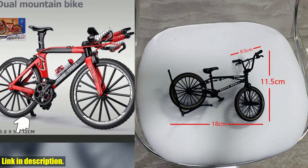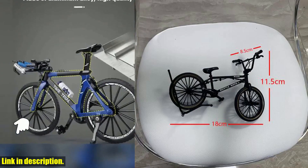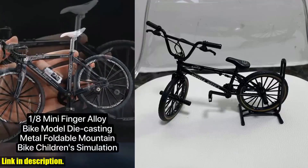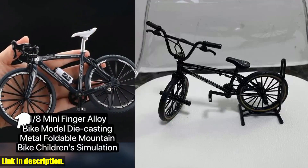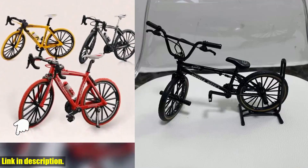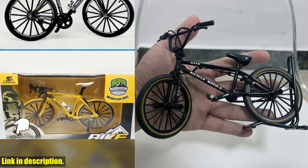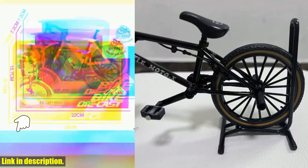It's a conversation starter, a unique piece of art, and a reminder of the joy and freedom that riding a bike brings. It's perfect for boys of all ages, whether they're 8 or 80. It's a fantastic gift for anyone who appreciates the beauty of bicycles and the craftsmanship that goes into them.